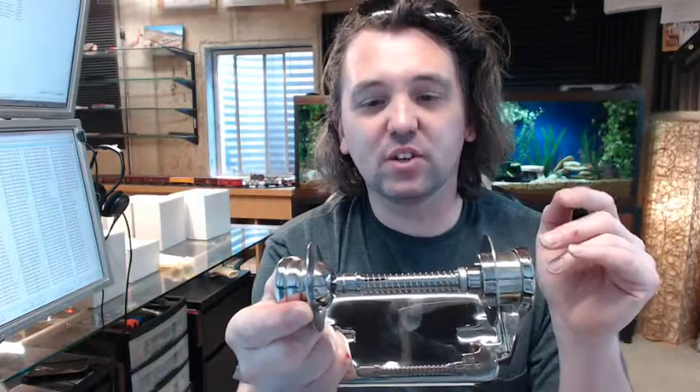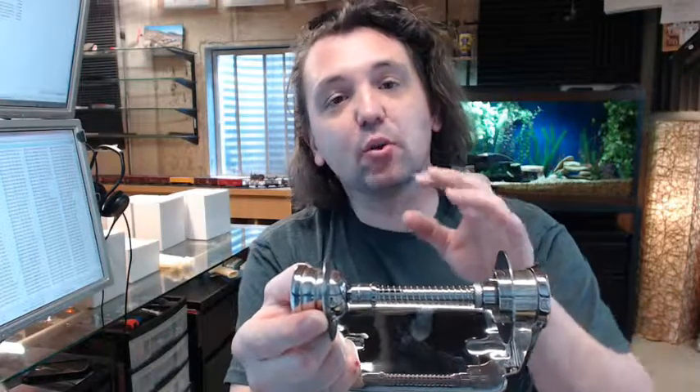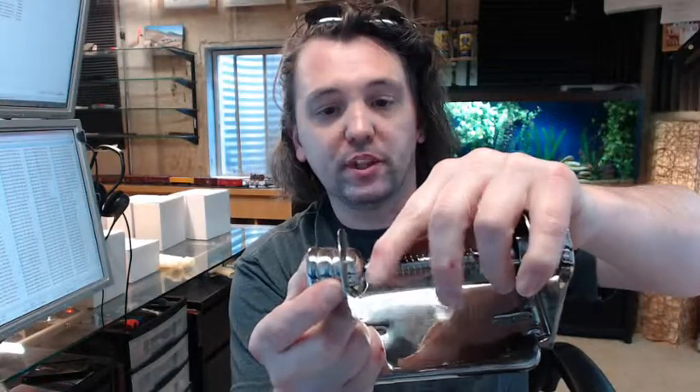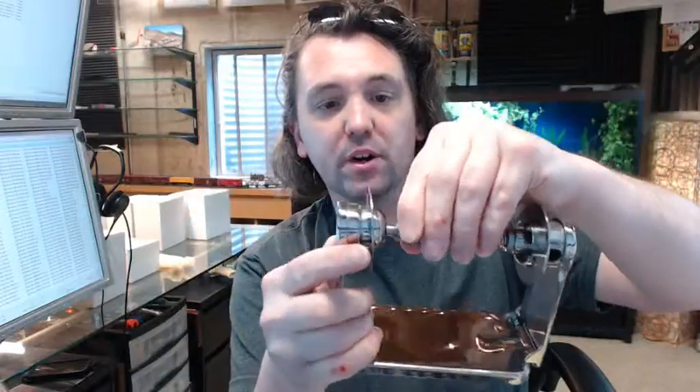It has a couple of things going for it. First of all it has a very vandal resistant design where in order to service the unit — meaning refill it — you pull this plug back here and it will completely release the arm and open it all up.